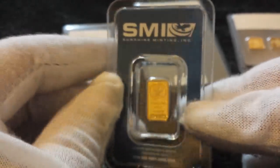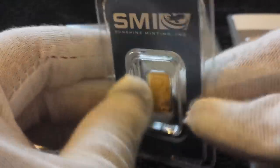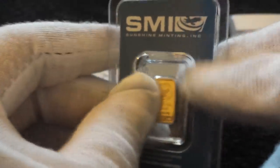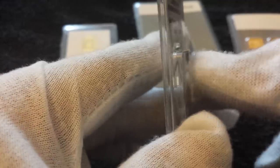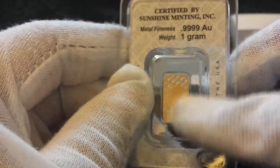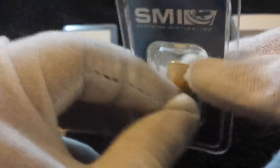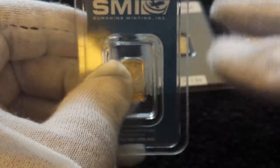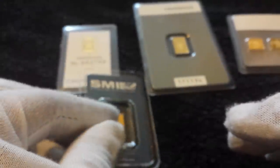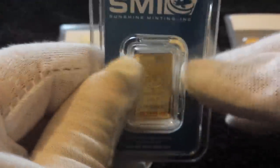Next up, a US company you guys probably know well — Sunshine Minting. Classic little eagle on the front, and it's a one gram bar. It's got lovely packaging, an individualized serial number, and it's pure 24 carat, four nines fine gold in its little certi-card. It's got a security feature on the back. Price on this one is about £40 to £45, so a nice way to test the waters.